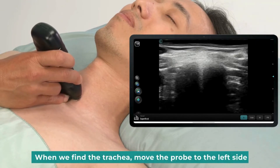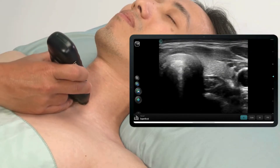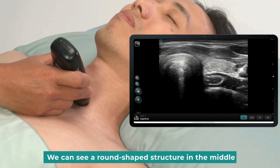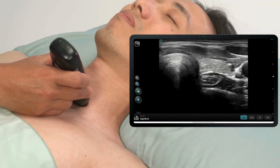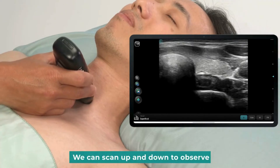When we find the trachea, move the probe to the left side. Sweep up and down slowly to observe its movement. We can see a round-shaped structure in the middle, located in the upper part of the vertebral body. This is the cervical esophagus. We can scan up and down to observe.